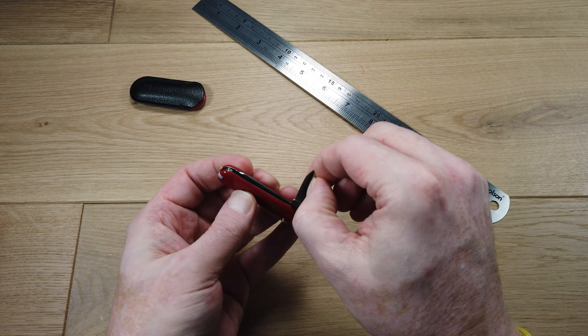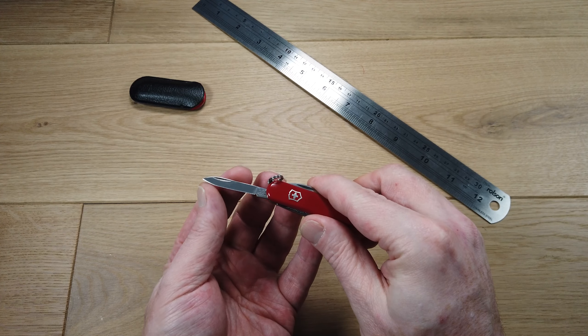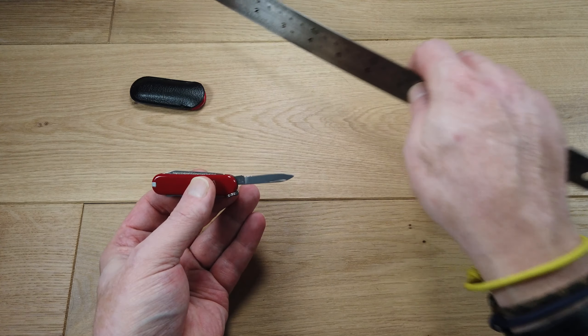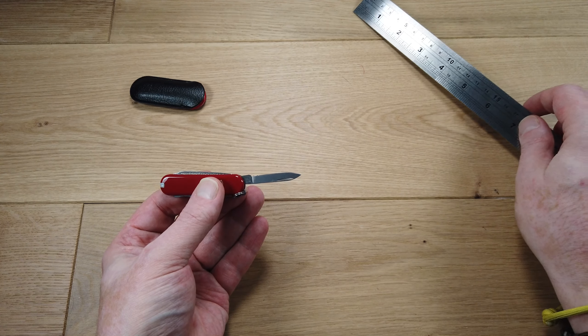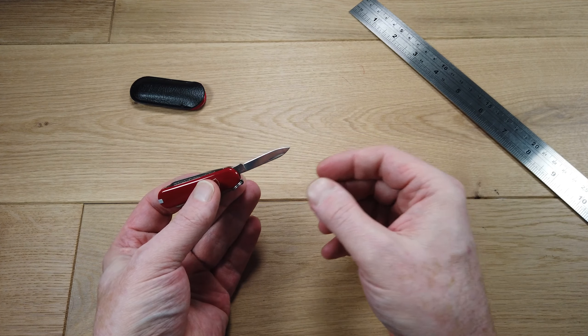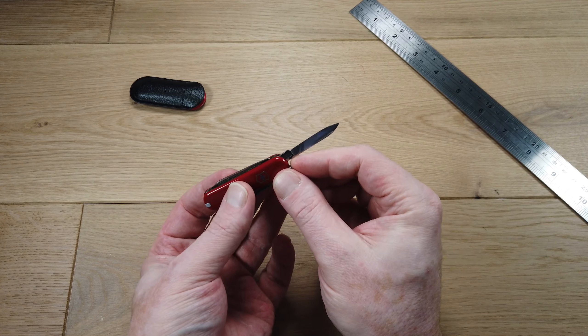If we pull the blade out — this is a razor-sharp stainless steel blade and it measures just a touch over one and a half inches. Now this isn't a locking knife, it's less than three inches, and there are no flippers or thumb studs or anything, so that is a perfectly legal UK carry.